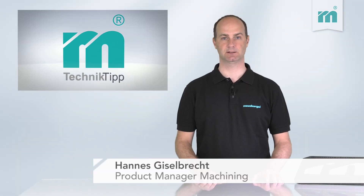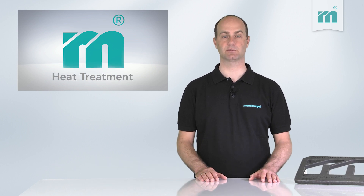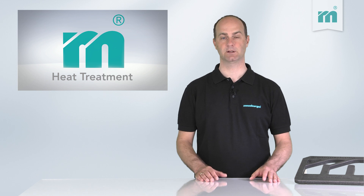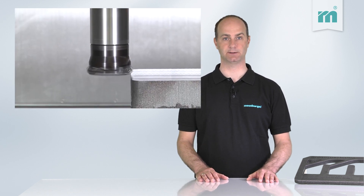Welcome to Moisburger's technical tip. Today we are going to show you an example that demonstrates the advantages of stress-relieved steel. In this example, a flame-cut plate is machined on all sides.